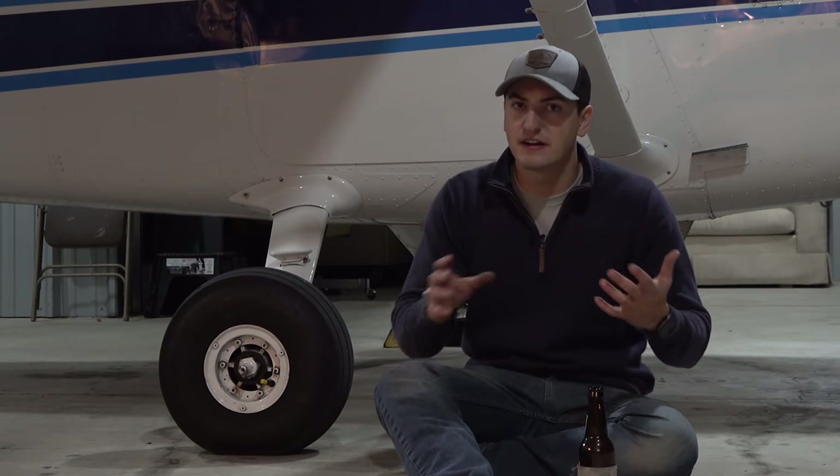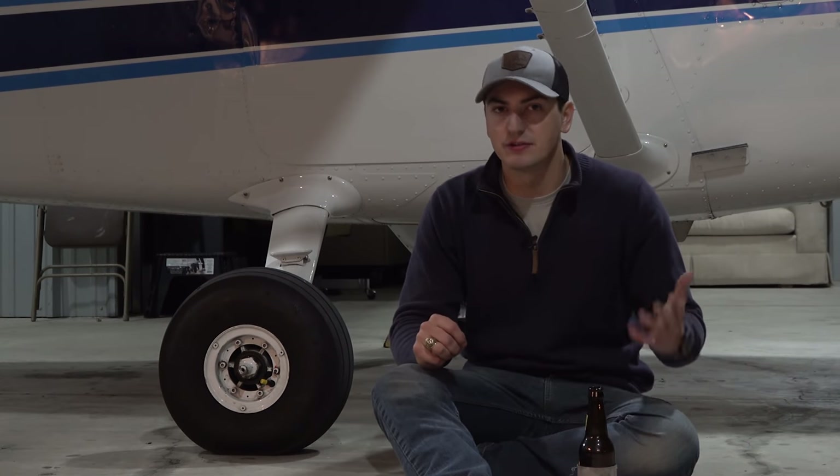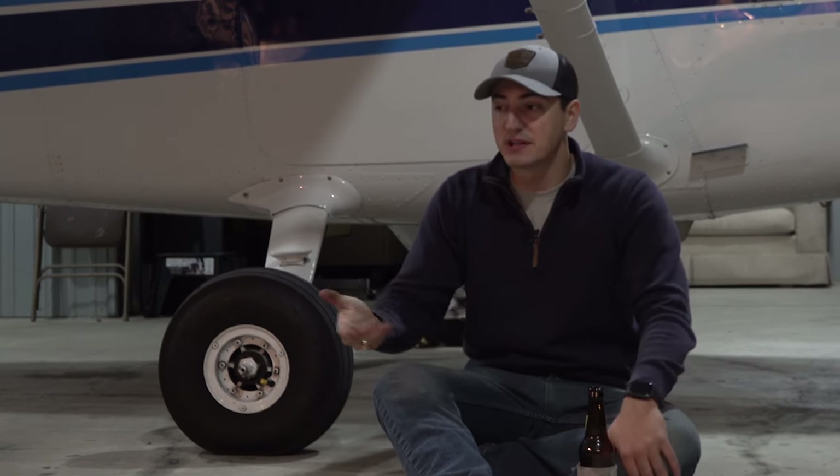The last item is very subjective to the type of flying you're doing. For us, it was really impractical because we do a lot of operations on grass, dirt, and gravel runways, and some pavement runways we go into aren't great. Look at this old right main wheel pant — look how eaten up the paint is on the front. The very front of the wheel pant has just been beaten up by gravel and grass. If we're going to pay nearly a thousand dollars for a new set of wheel pants just for that to happen, why would we do that?